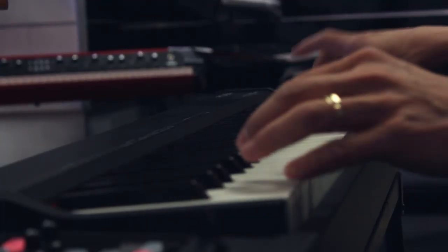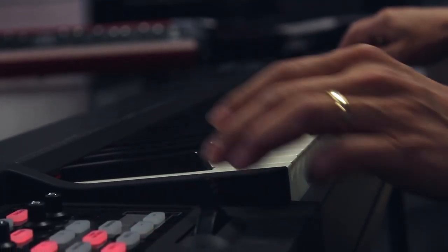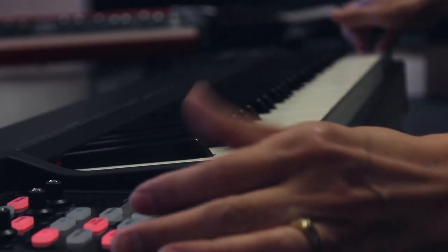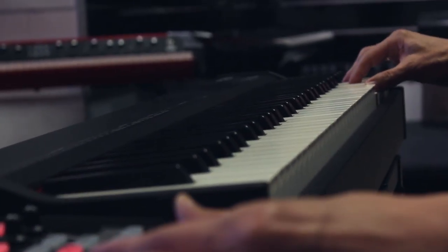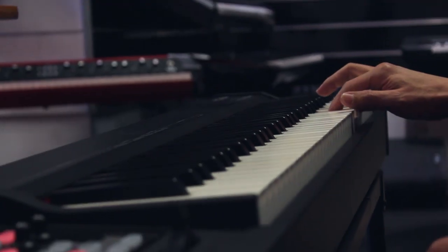The other great thing about this is it fits not only in the backseat of your little Corolla, but also in front of your computer setup. Many of us already have 88-note weighted keyboards. Now I have something portable that fits in front of my laptop or computer at home, just when I want to work in a different space or tight quarters, because I do have my multi-keyboard rig set up around it.